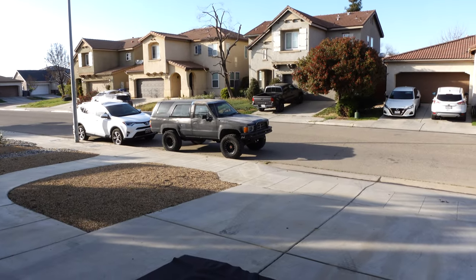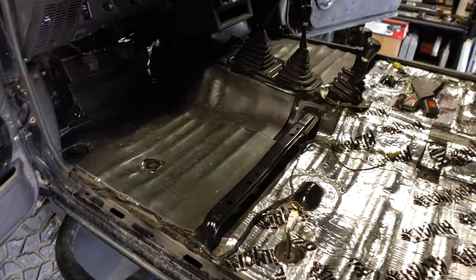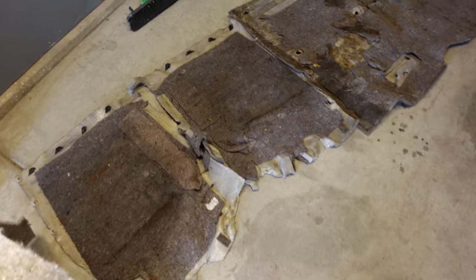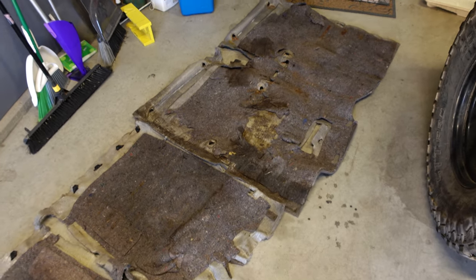Hey guys, welcome back to the channel. Today we're going to be working on the Toyota pickup once again. In the last video I tore out the entire interior and laid down sound deadening mat to get it ready for what I plan to do today, which is install a vinyl flooring kit. So in case you missed that, let me go ahead and show you what we're working with and then we'll get that kit installed.